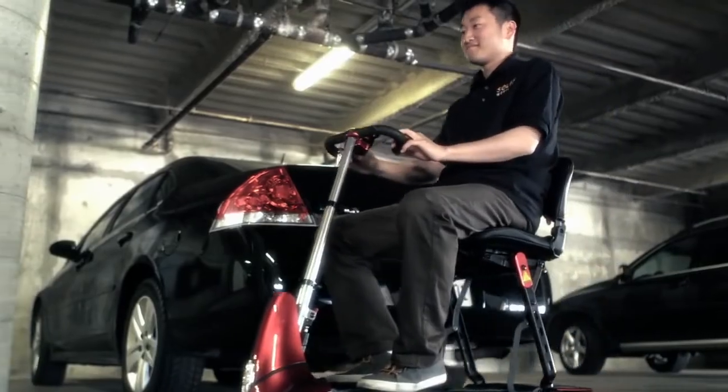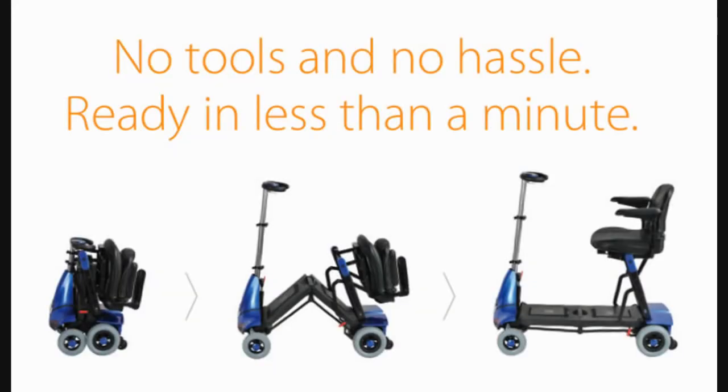The Mobi is designed to support a weight capacity of up to 300 pounds. It further enhances your mobility through a battery backup system that allows you to go twice the distance.